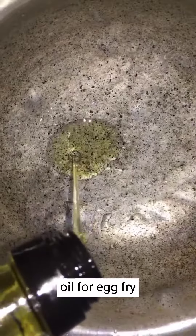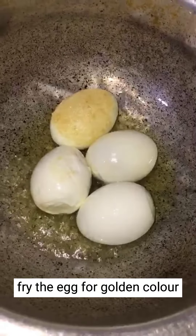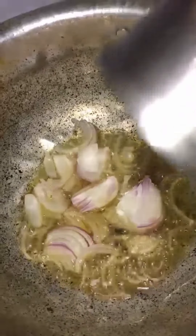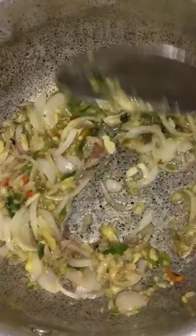I am going to fry the eggs in the oil. Then I am going to fry the onion in the oil. I am going to fry the chili, ginger, and garlic. I am going to fry it.